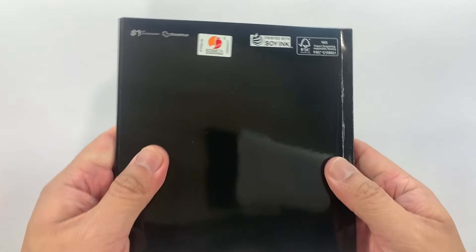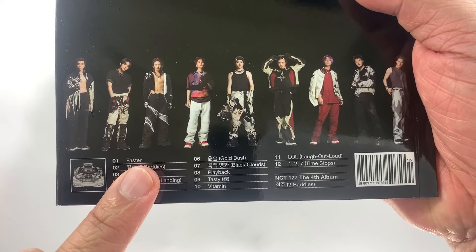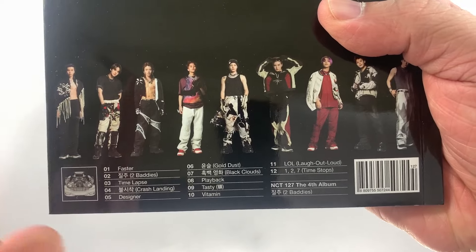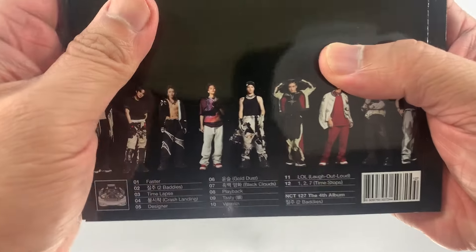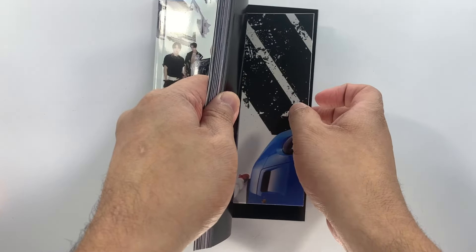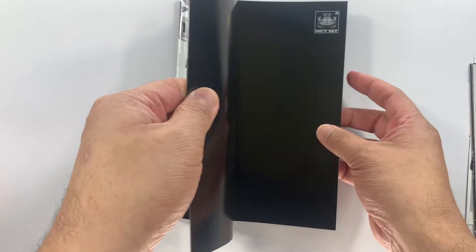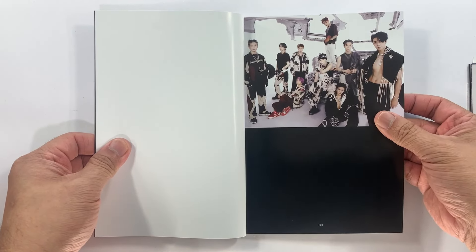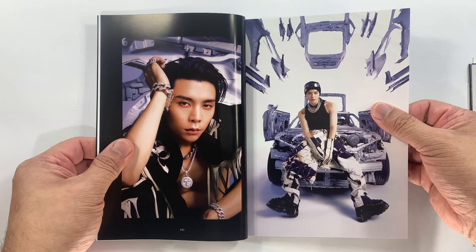This is the spine, and then this is the back. There are 12 tracks on this album. 'Two Baddies' is a good title track, but if you're gonna ask me what my favorite song is, I would have to say '127 Time Stops' — that's really good. Let's remove all the inclusions first and then we'll do a flip-through of the album.